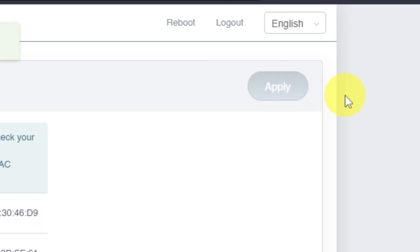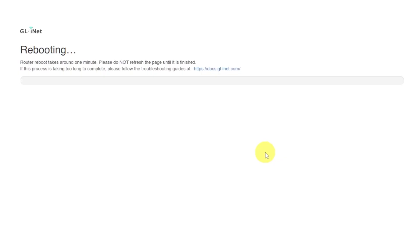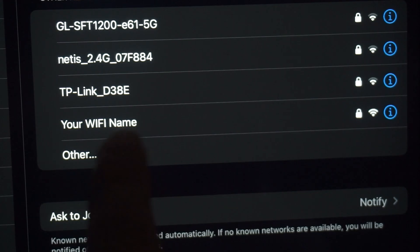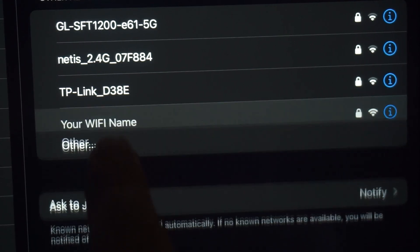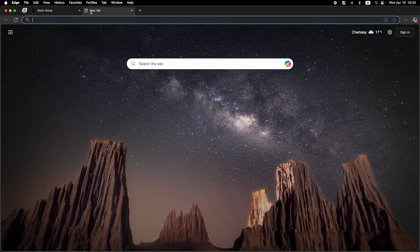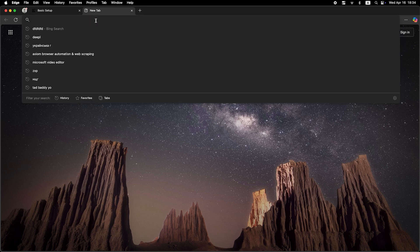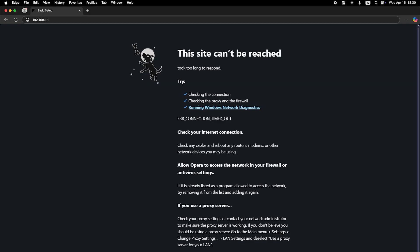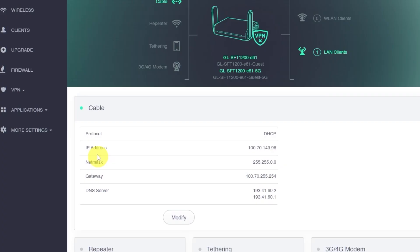Now restart the router one more time and wait about one minute while it reboots. If you were connected via Wi-Fi, you'll need to reconnect after the router finishes restarting. Once it's back online, check if the internet is working — just try searching something on Google. If it still doesn't work at this point, it's time to contact your internet service provider. They will let you know the exact connection type required and provide any additional settings or login credentials if needed.